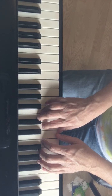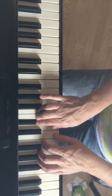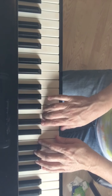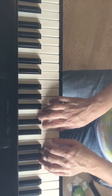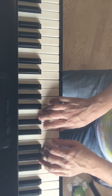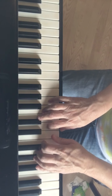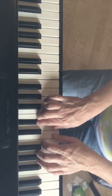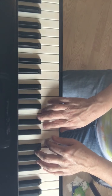Here we go — one, two, three, four. [Plays through the piece, counting aloud and indicating the loud section on the third line.]